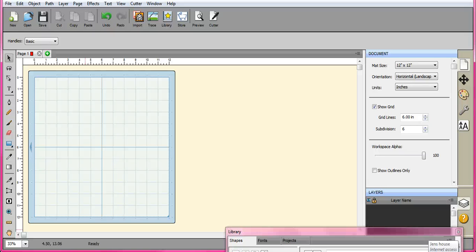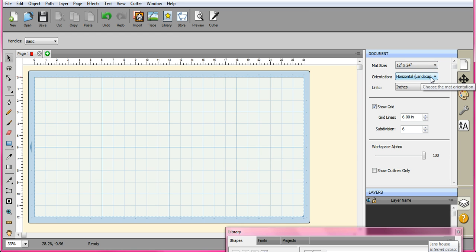Hey everybody, it's Jen from Scan and Cut Jam Sessions and Scan and Cut Canvas and Scale Help on Facebook. Today, this tutorial is part one — the big vinyl tutorial — and it's going to cover a lot of topics: how to cut, layer, and assemble all of your big vinyl projects.